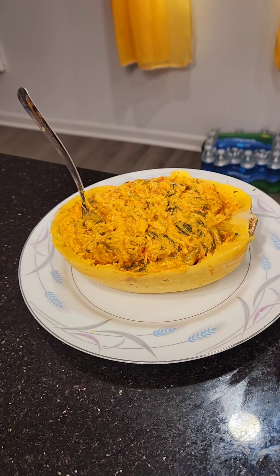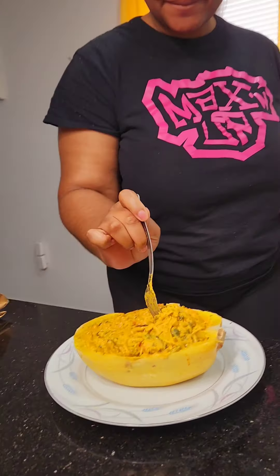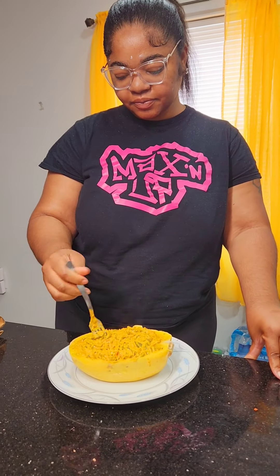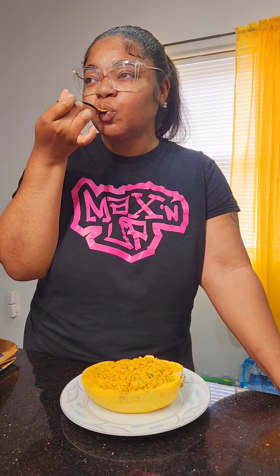Charles, your lunch is ready. My niece is about to try this — tell me what she thinks. What is it? It is my creamy spaghetti squash. It's not the viral TikTok one because I've been doing this for years. But this one has no meat or anything. She's smelling it. It's so good. All right, you ready? Mm-hmm. Let's see.